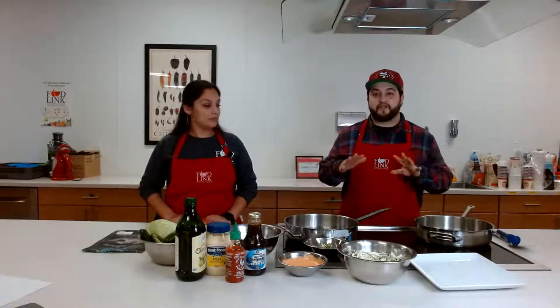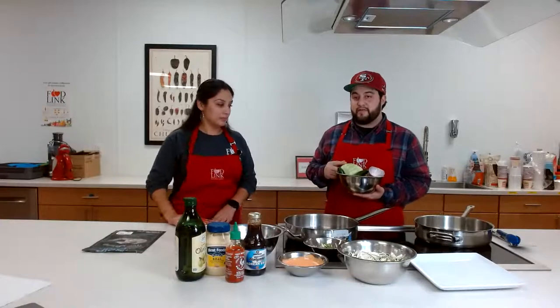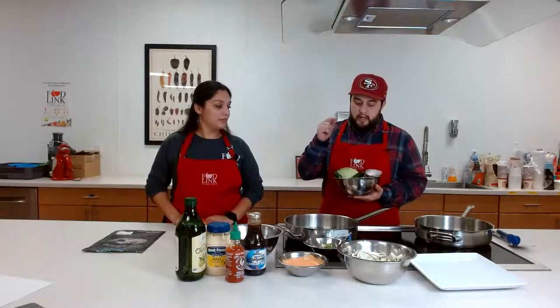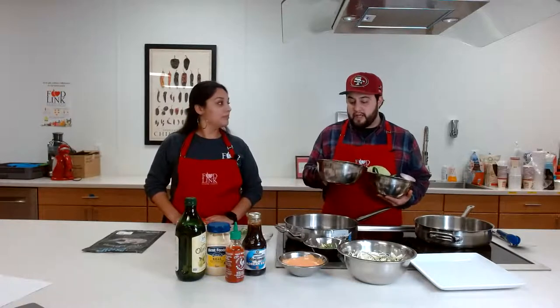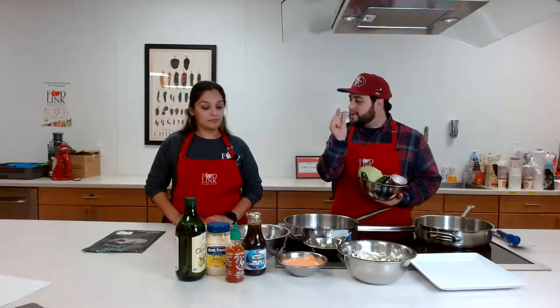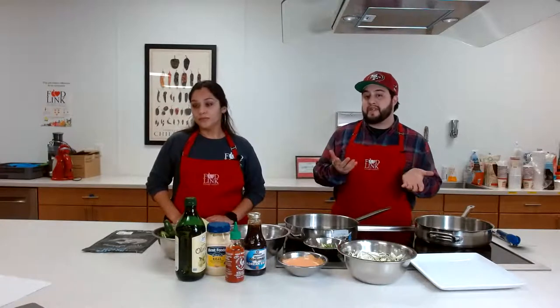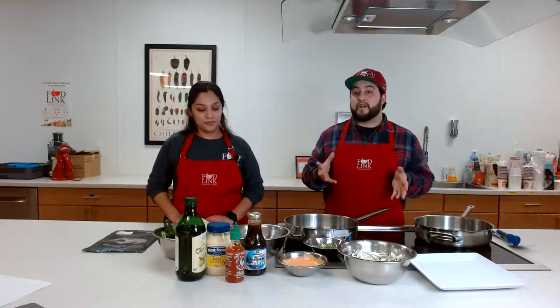I'll get to the ingredients — super easy, and we have most of them at the house already. The primary ingredient is going to be cabbage, which we're still in cabbage season, so I highly recommend getting something that's in season. We also have red onion, jalapeño, cilantro, and shrimp that I've already chopped into quarter-inch pieces. I chose shrimp because you can use all proteins — chicken, beef, shrimp, even fish if you wanted to do a white fish taco.